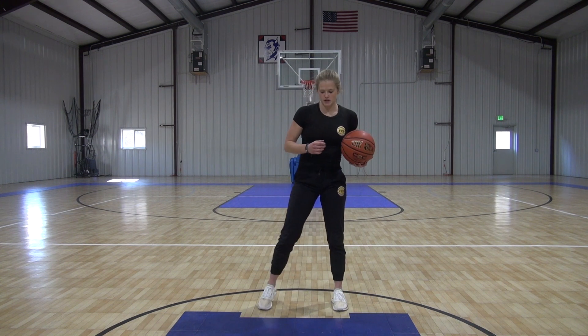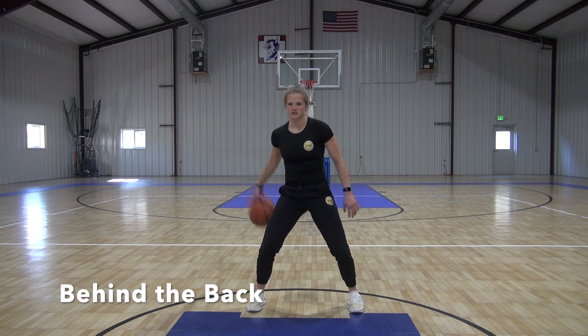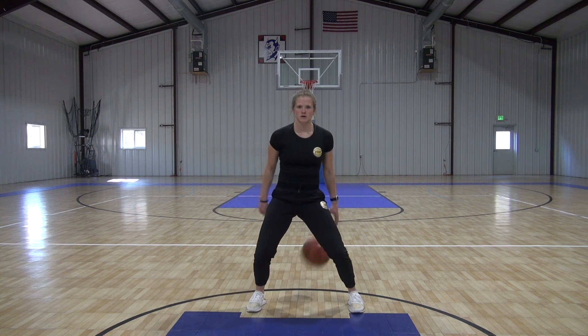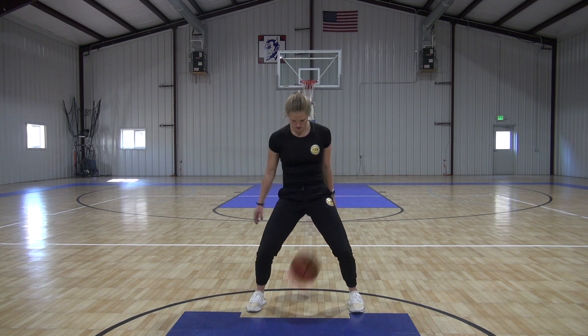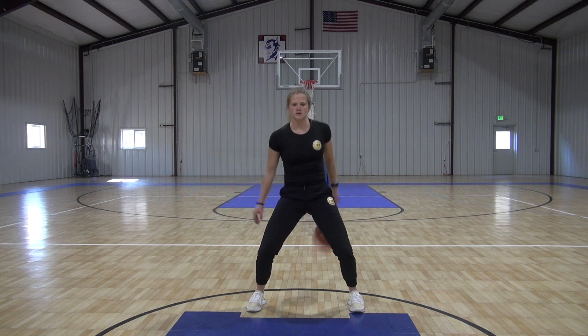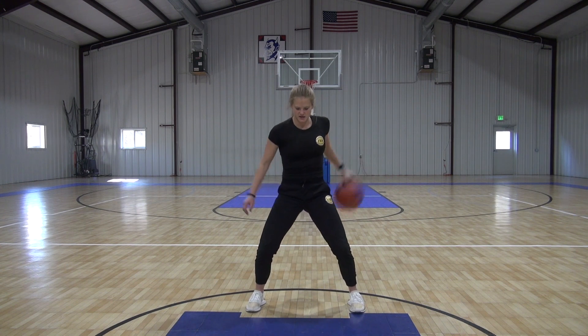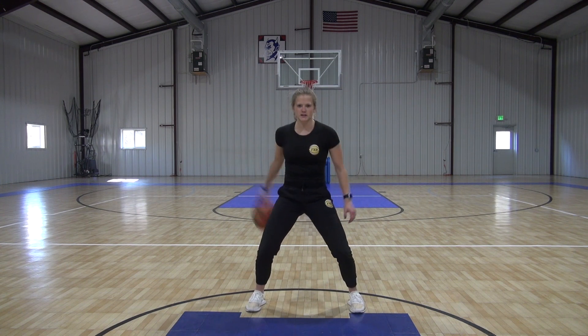Next we're going behind the back with it — straight behind the back, just like this. Behind, cross. Try to hit right in the middle of your feet, that same spot even though you can't see it. Get that down.